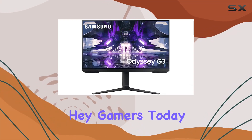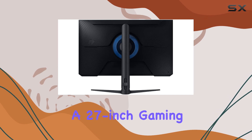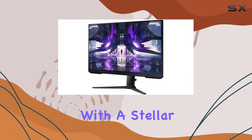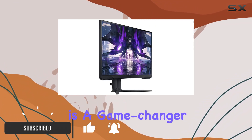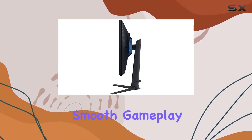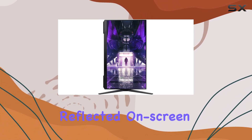Hey gamers, today we're diving into the Samsung Odyssey G32A, a 27-inch gaming monitor that promises to elevate your gaming experience with a stellar 165Hz refresh rate. This monitor is a game changer, eliminating lag and motion blur for incredibly smooth gameplay. The one millisecond response time ensures that every move you make is reflected on screen with lightning-fast precision.